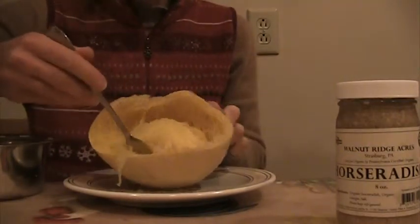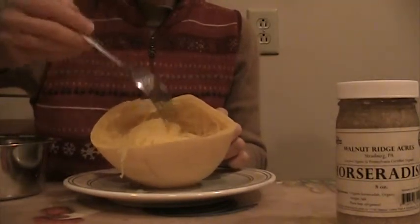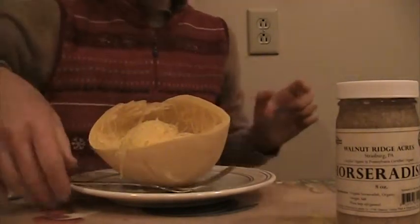This is it — it's really good for you. I like all of these squashes. To your health!